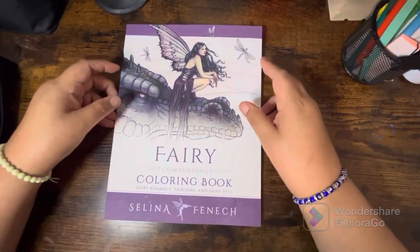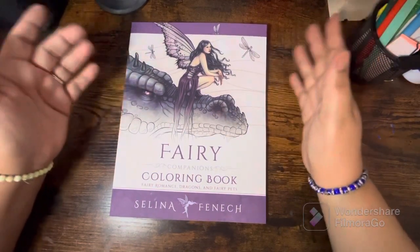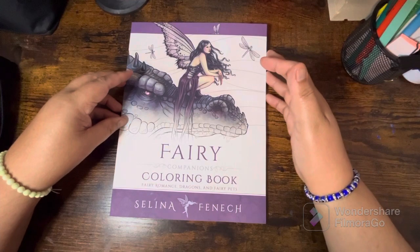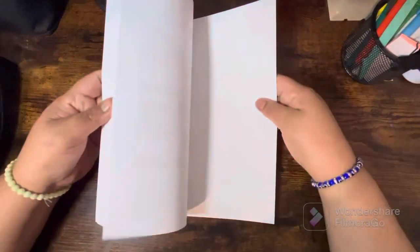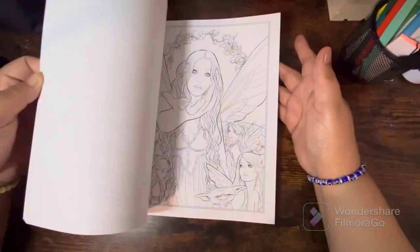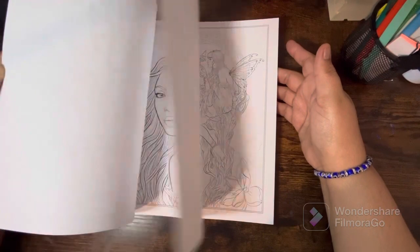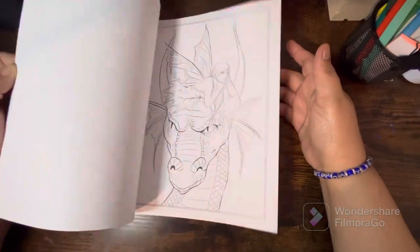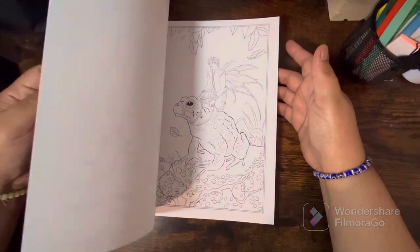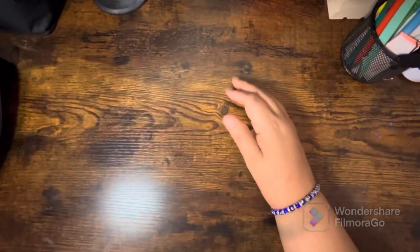I have also never owned a Selena Fennec book — sorry if I'm butchering the name! This is the Fairy Companions Coloring Book: Fairy Romance, Dragons, and Fairy Pets. I'm usually not into these kinds of coloring books but I saw this one and it was just so beautiful, I was like okay, let me get it. I think this is one of my favorites from her. I really want the Fedorables that she has too.